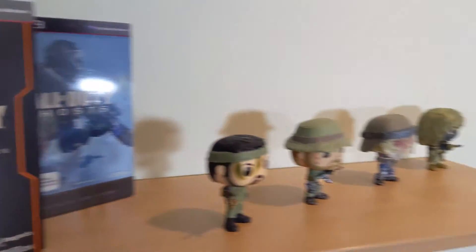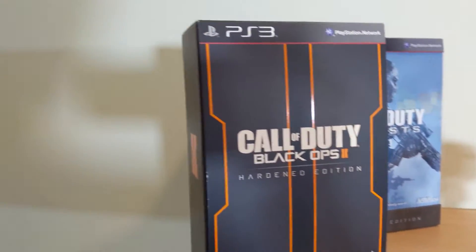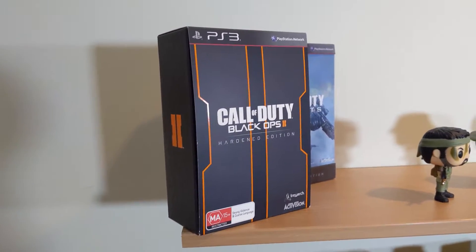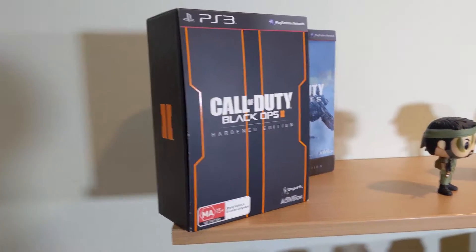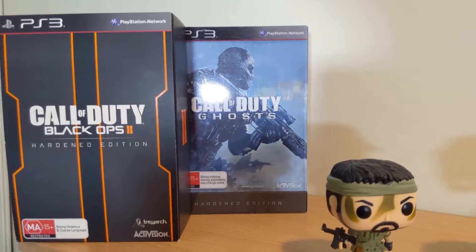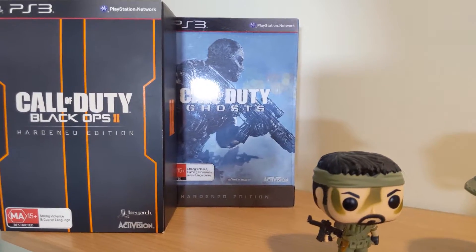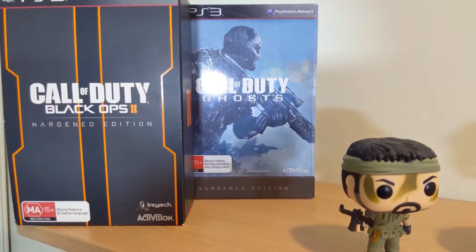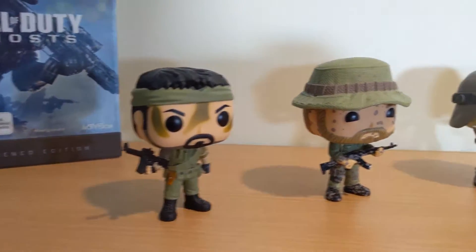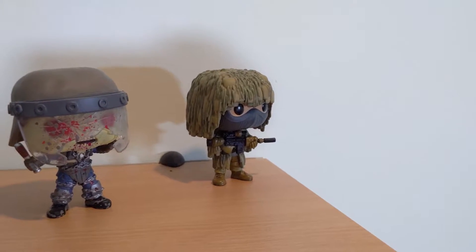On the top shelf we've got the Call of Duty shelf. We've got Call of Duty Black Ops 2 — this box was the first ever video game I pre-ordered and bought with my own money. It's kind of what started my gaming journey, so I absolutely love that box. Next to it is the Call of Duty Ghosts pre-order box, which I bought off eBay for about $8 just to have the collector's item. And then we've got the Pop Vinyls: Sergeant Frank Woods, Captain Price, a zombie, and the Ghillie guy from COD 4 Modern Warfare.